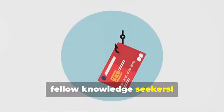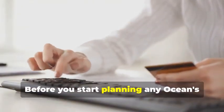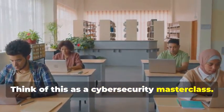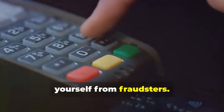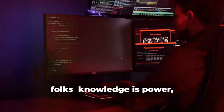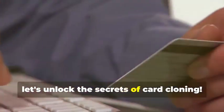Hey there, fellow Knowledge Seekers. Today we're diving into the fascinating yet legally precarious world of card cloning. But hold your horses — before you start planning any Ocean's Eleven scenarios, let me be crystal clear: this information is for educational purposes only. Think of this as a cybersecurity masterclass. By understanding how card cloning works, you'll be better equipped to protect yourself from fraudsters. Knowledge is power, but with great power comes great responsibility. Use this newfound knowledge for good, not evil. Now let's unlock the secrets of card cloning.